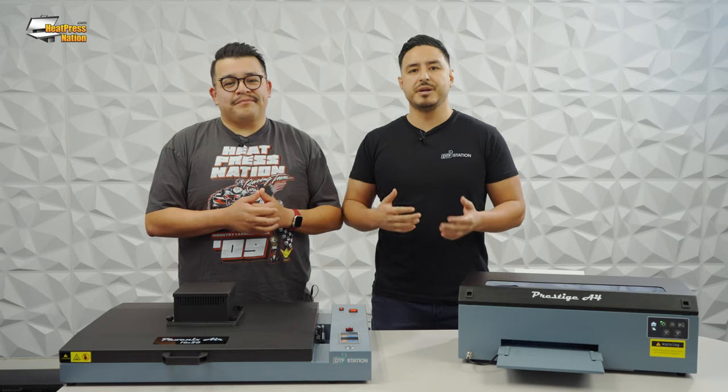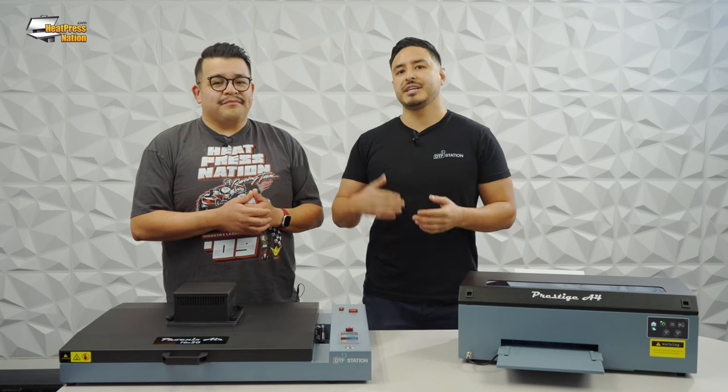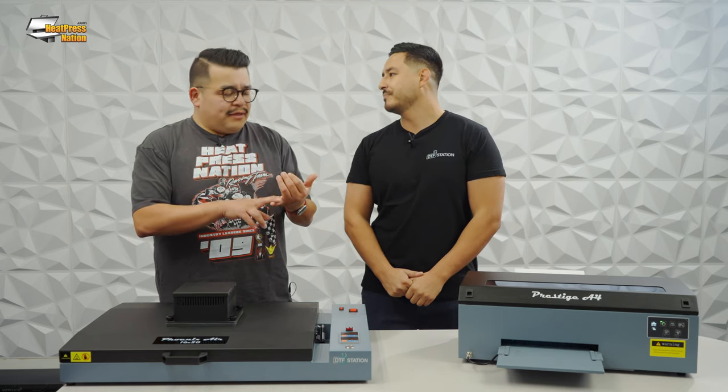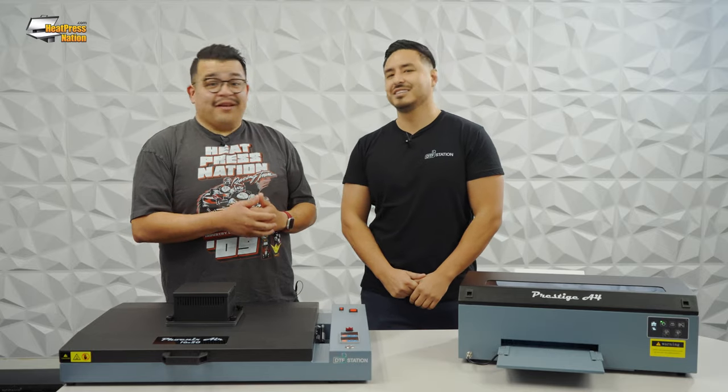First off, Vince, what's the average cost per print? It's going to vary depending on your print size, but what's really cool is our software, DigiRip, has a built-in cost calculator. We factor in your cost per ink, which you can update if ink prices change — film and powder included. Honestly, a 10x10 design with some negative space you're probably looking at around 40 cents; no negative space, probably around 60 cents at max. And that's ink, film, and powder out the door.